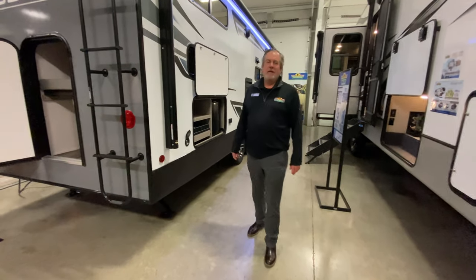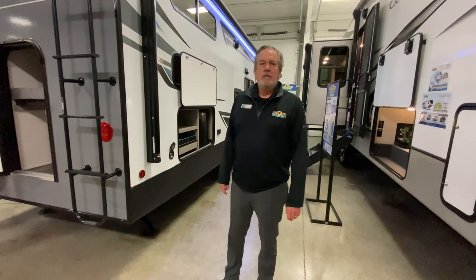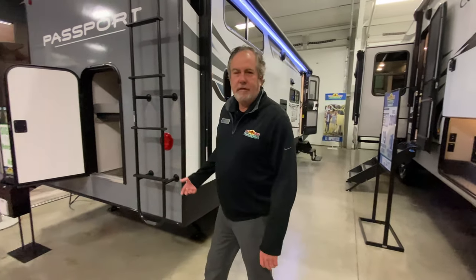Chris Logan here at Walnut Ridge with another Walkthrough Wednesday. I'm with the 2021 Passport 268BH bunkhouse. I just want to show you a couple things about it.